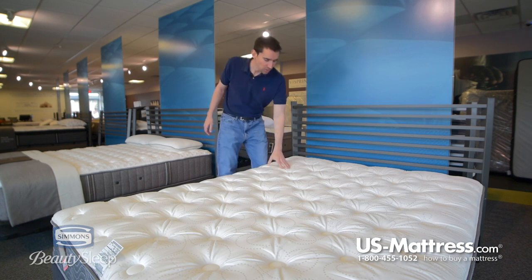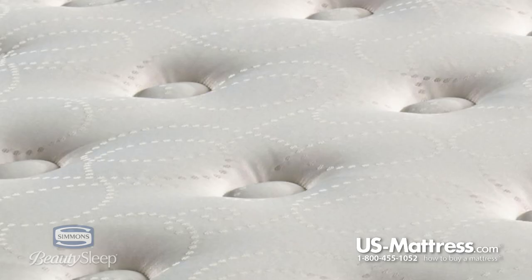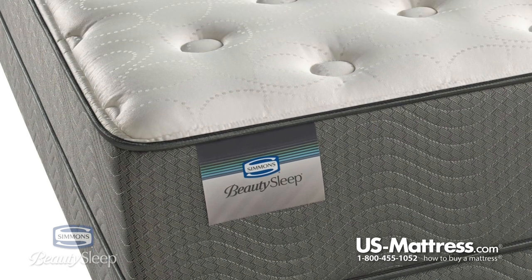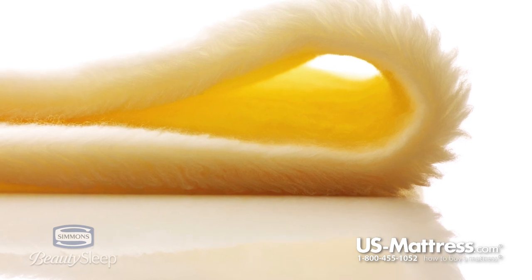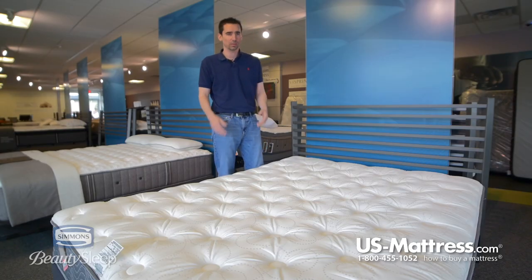Let's get into some of the specs. Starting with the top here, you have a damask cover which is not quite as nice as the top of the line models in the Beauty Sleep collection, but it still does a good job of giving pretty solid pressure relief on the top and a conforming feel. It does have the surface cool fiber in it as well, so it's going to help wick away moisture to help regulate body temperature.